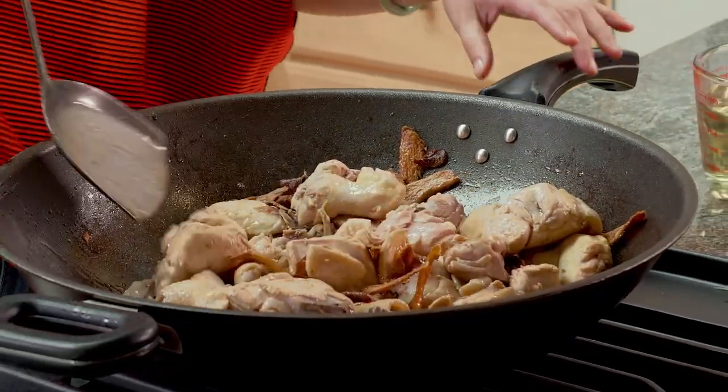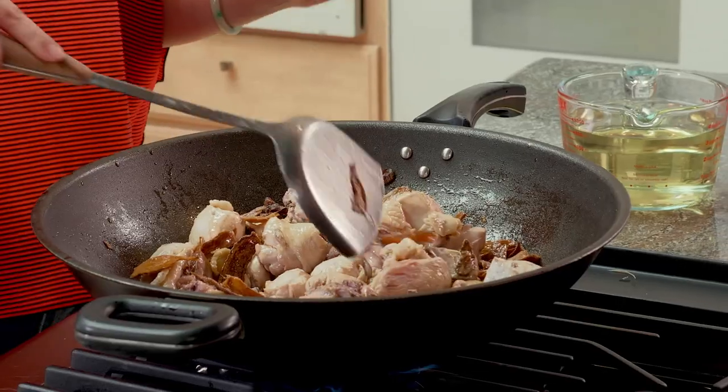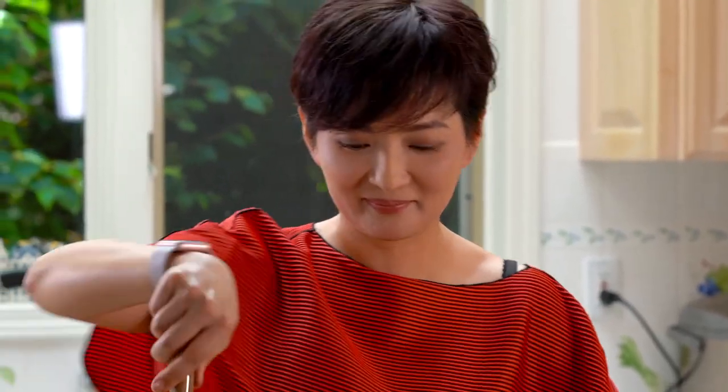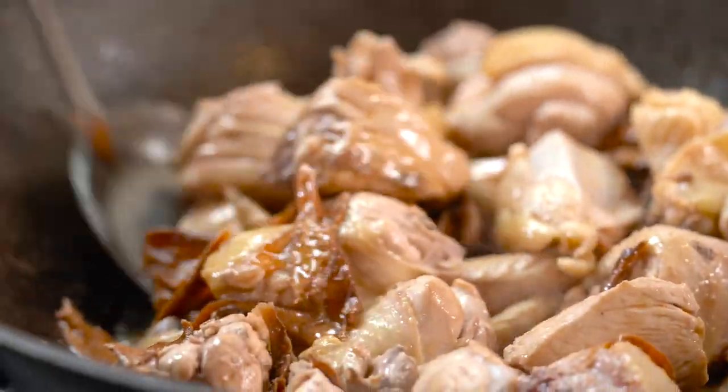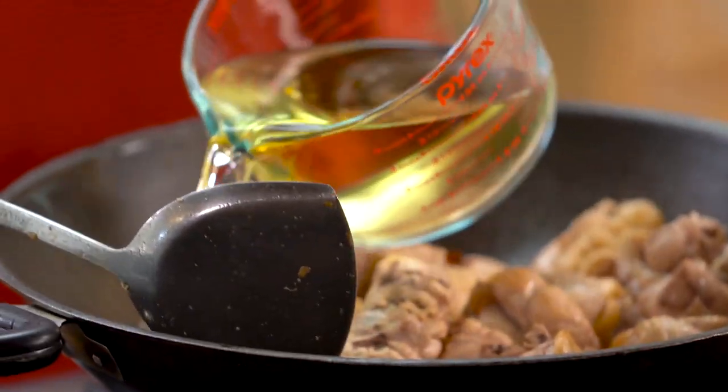All the chicken has changed color, there's no pink on the outside, so we know it's time for the liquid. Once we put in the liquid, the ginger is going to rehydrate a little bit and it's going to look prettier. Today we're going to use only pure Taiwanese rice wine — this is the traditional way. Let's put this in first.